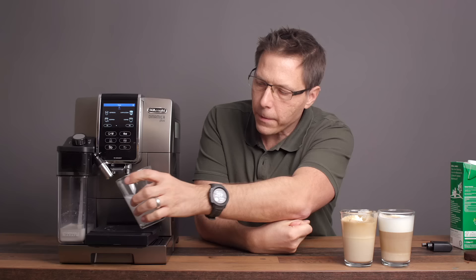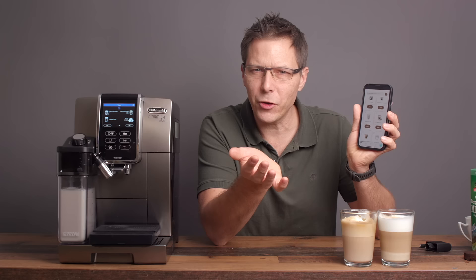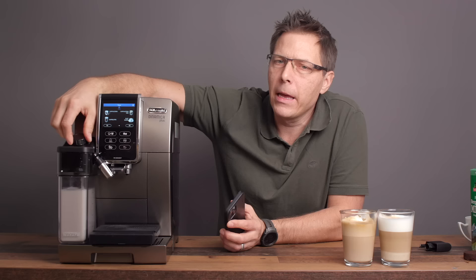There are a lot of milk-based drinks on the app to try out — we've only done two so far. There's an espresso macchiato, a cappuccino with the doppio, a latte, and a latte macchiato. What you can really experiment with are the different levels of foam using the dial on the side. In the middle is a medium froth, towards the right you get a thicker froth, and towards the left you've got more of just a steamed milk — not very frothy.